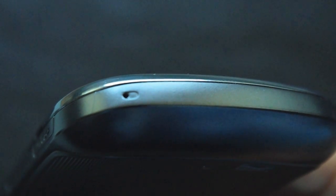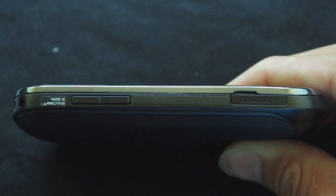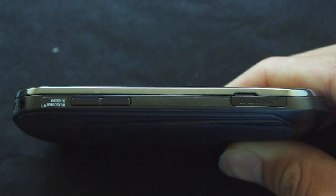On the bottom you have a microphone all by itself and nothing else. Overall, the phone is very thin and light to hold in the hand, and around the perimeter of the phone is a nice silver finish, so it does look pretty good.